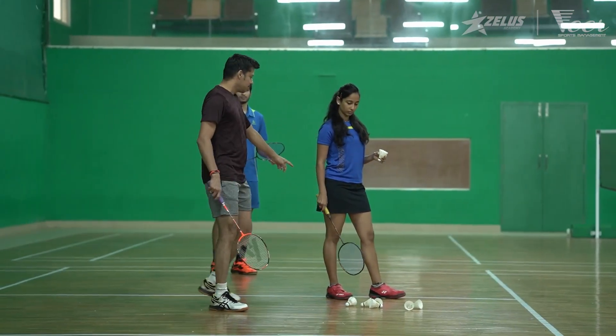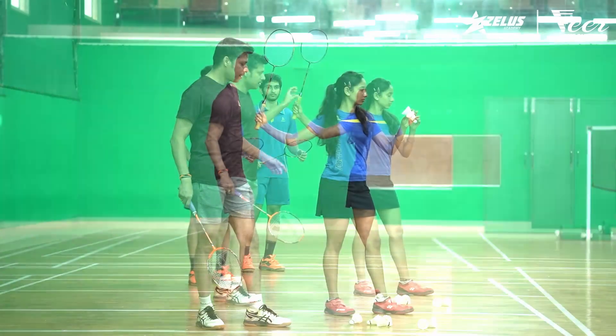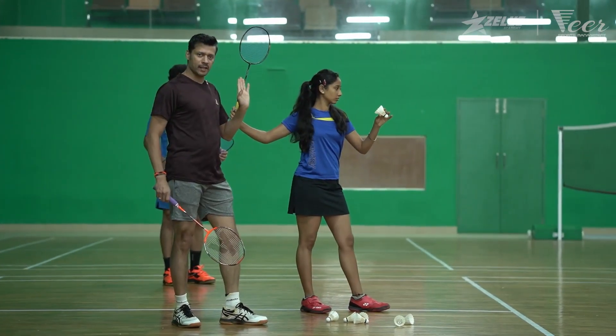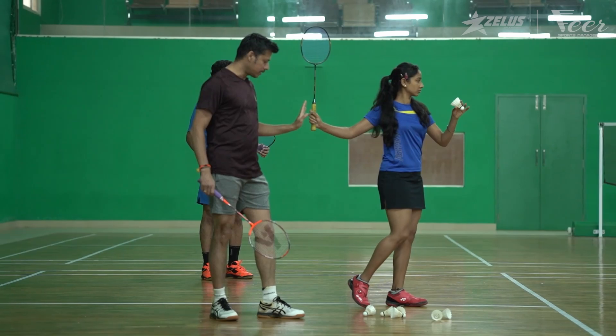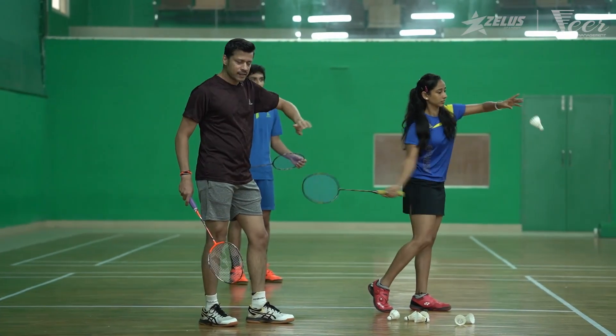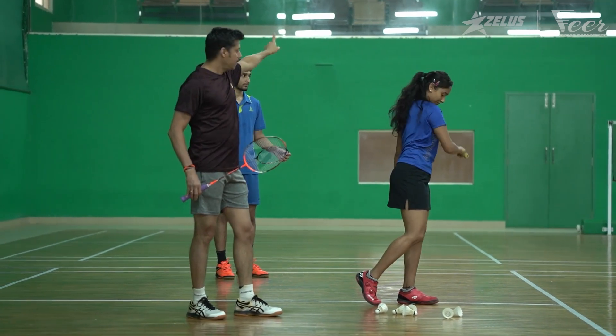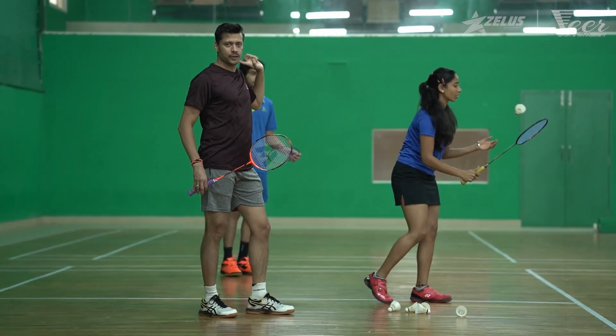Starting off with the serve, the racket should be at an elevated position and back, and then you should begin the weight transfer from the back leg to the front leg. Then you take a complete swing, hit the shuttle hard, and follow through the racket long and back to the opposite shoulder.